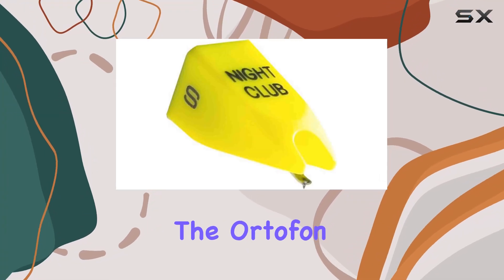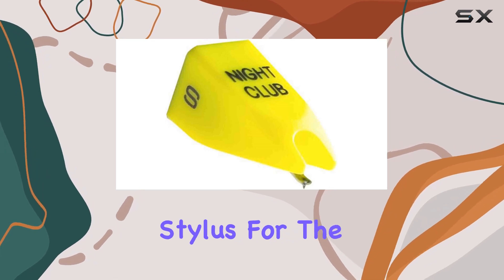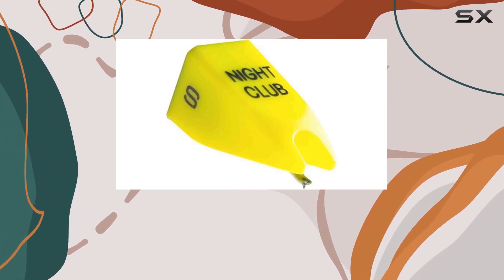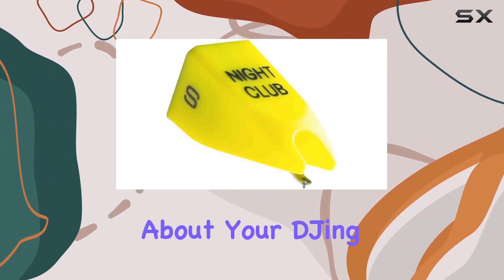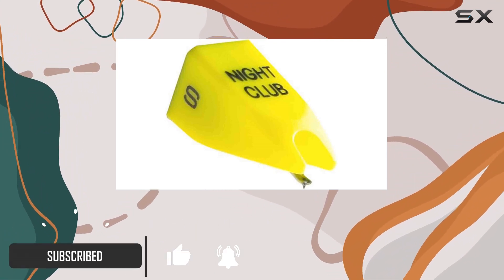Today, we're diving into the Ortofon Stylus NCS, specifically designed as a replacement stylus for the Nightclub S DJ cartridges. If you're serious about your DJing and want to elevate your performance, this stylus might just be the upgrade you've been looking for.